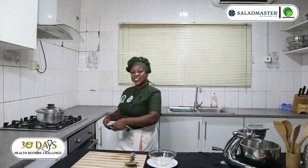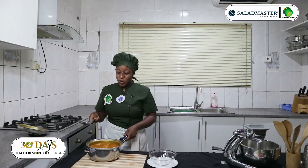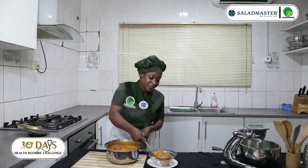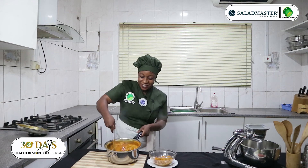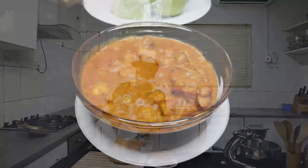Our food is ready — let's serve. You can see the aroma. Wow, I wish you are enjoying yourself at home. You can see the top of it. Wow, you can see the aroma.